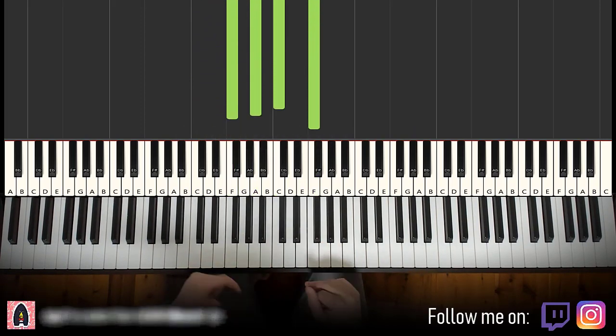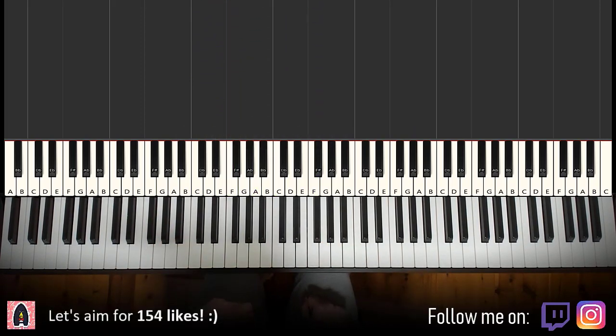Alright, let's learn it right now. We'll break it up into a few parts that are easier to learn. So the first part goes like this.